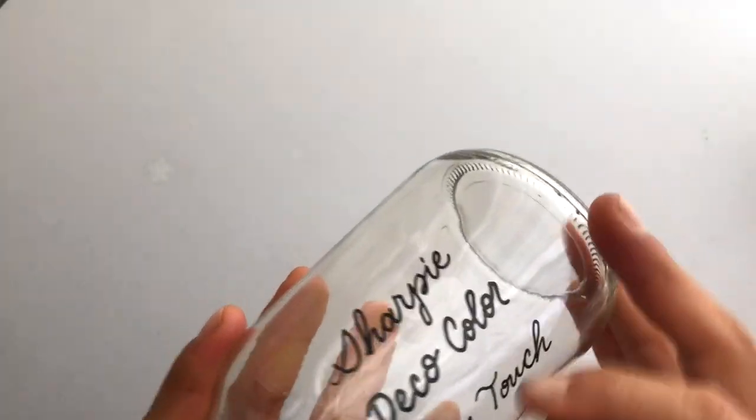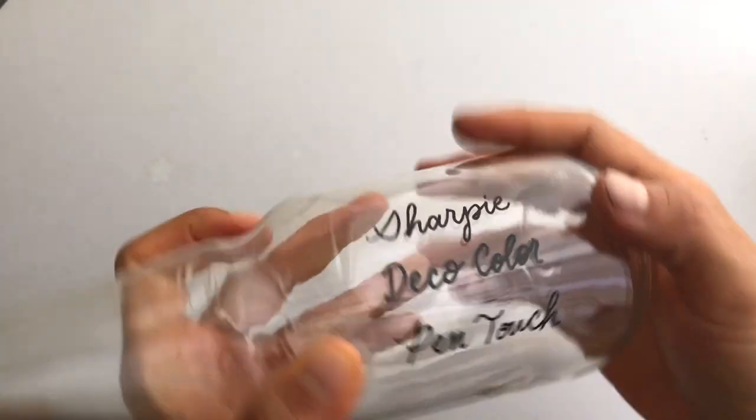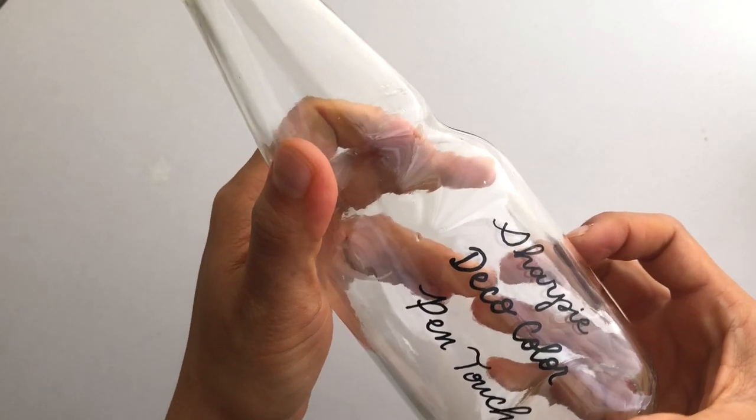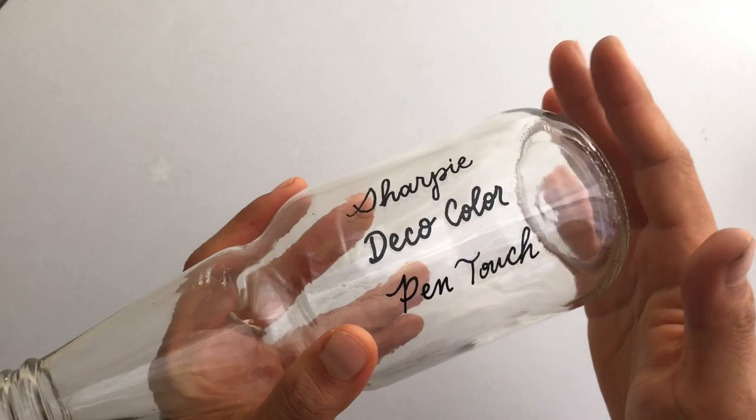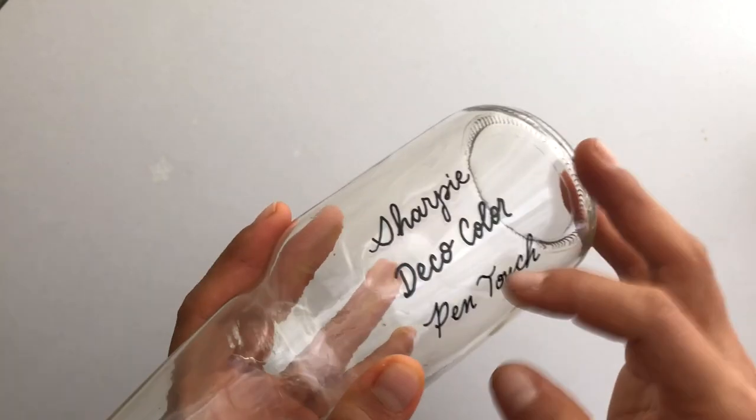They're not going to come off with just light scratching. So if you're doing a bottle or something that's not going to get handled too much, I wouldn't do a drinking glass or anything that's going to go in the dishwasher or get washed over and over again.